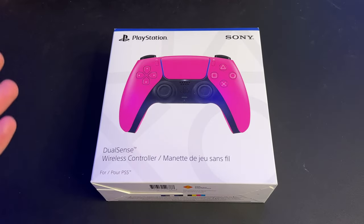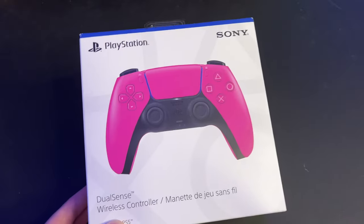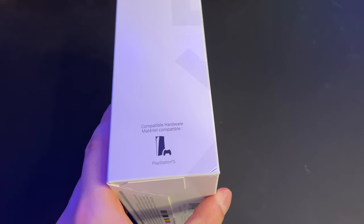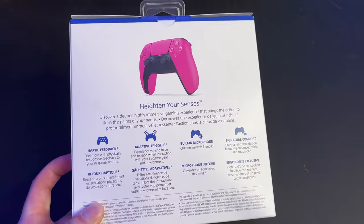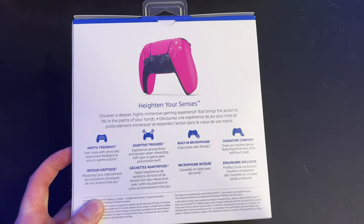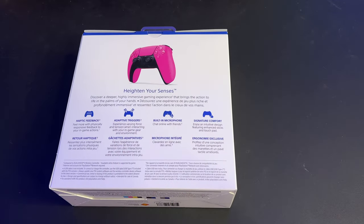Here is the box — pretty standard stuff. We've got the PlayStation logo, the little blue ribbon on the top, Sony logo in the top right. Here's the side: compatible with PlayStation 5. On the back it says 'heighten your senses,' and it's got haptic feedback — which I've said in all of my other controller unboxings is phenomenal on the DualSense — adaptive triggers, built-in microphone, and signature comfort.